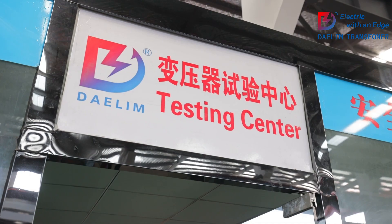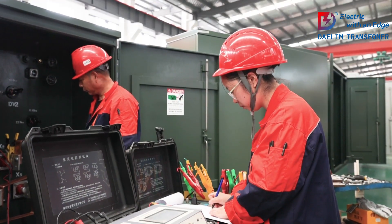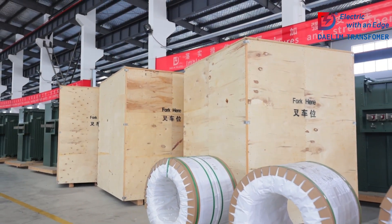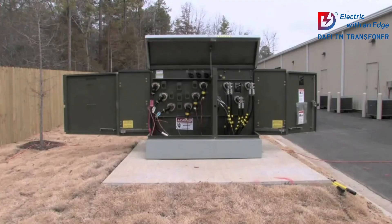One of the standout features of pad-mounted transformers is their secure, weatherproof enclosures. These tamper-resistant casings protect the transformer components from harsh weather and unauthorized access, significantly enhancing safety and reducing the risk of electrical accidents.